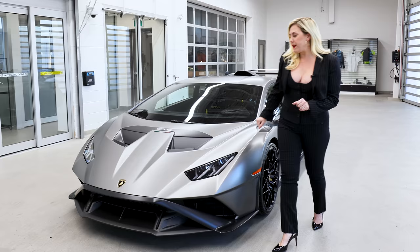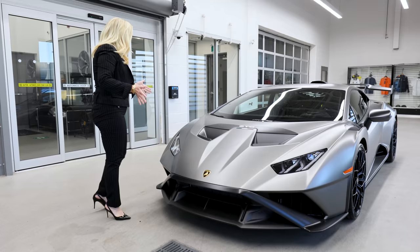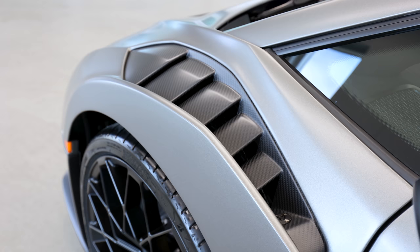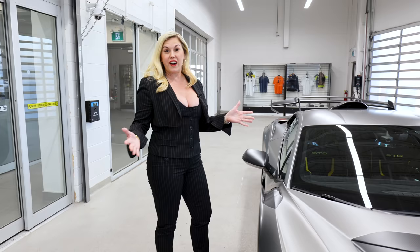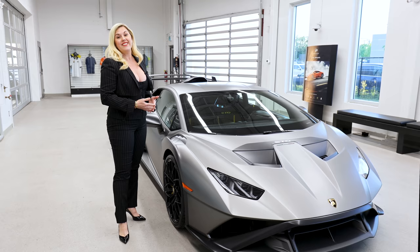So let's talk about the updates on the STO. Right away you're going to notice the front splitter, and everything that you see has a function. This amazing design — you're going to see air intakes — all of this design has function. One of the cool things you should know about STO is it has 53% more downforce than the Performante.